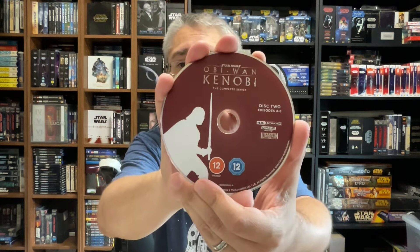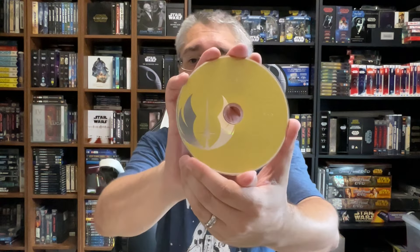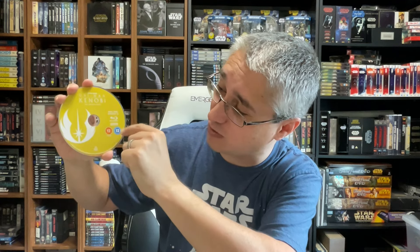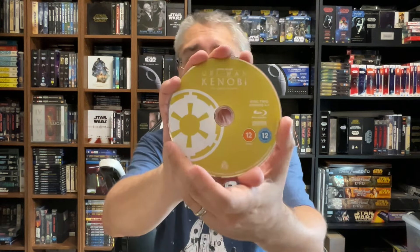The same setup is there for the other 4K disc for the remaining episodes, just with the Vader silhouette. And the Blu-rays follow the same pattern — the US Blu-rays also used the silver see-through look with legibility issues. For the UK Blu-rays, same approach with white text. So Disc One reads: Star Wars Obi-Wan Kenobi, The Complete Series, Disc One, Episodes One through Three, Blu-ray Disc, Lucasfilm, ratings, Region ABC, legalese, and product number. And then the second Blu-ray for the remaining episodes features the cog design.